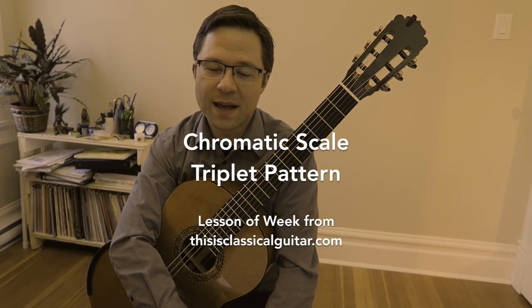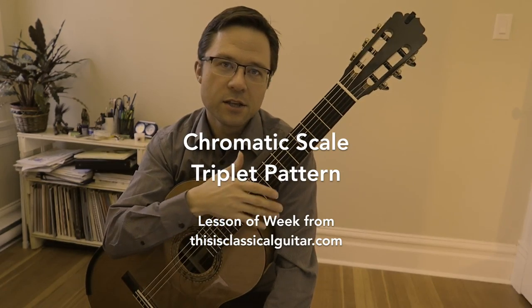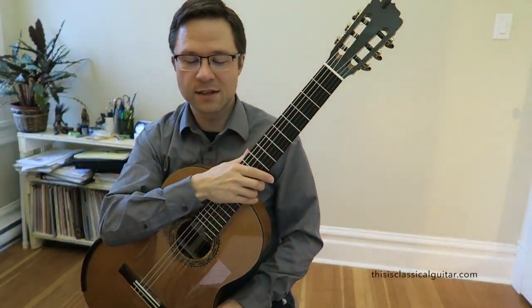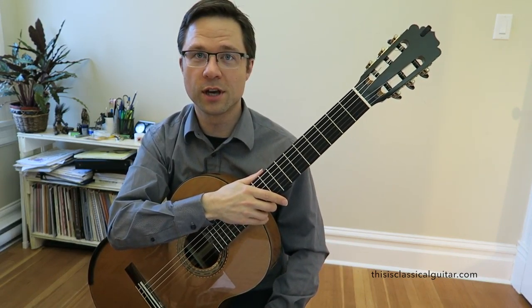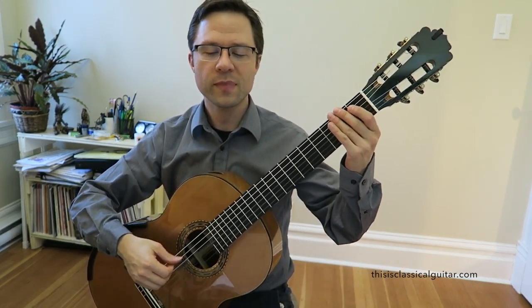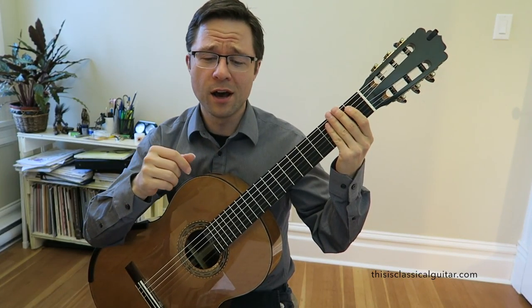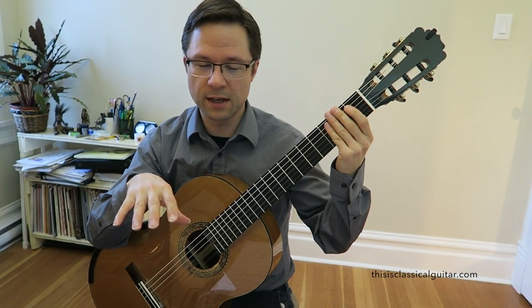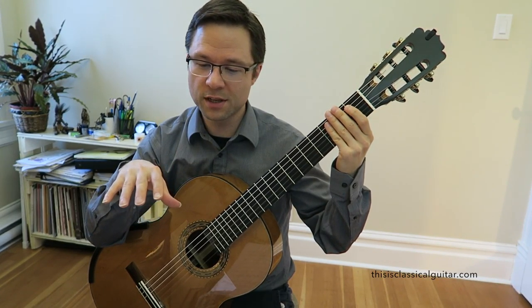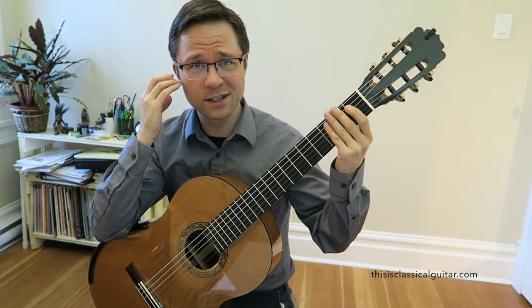Welcome to the lesson of the week. This is a chromatic scale in triplets with a kind of superimposed pattern onto it. Let me just play through the exercise and then we'll talk about why it's good for the left and right hands, synchronization, and all those other great things. You can find this exercise in almost every technique book. I'm using the Bible of Classical Guitar Technique and I have a link to that in the YouTube info section. But it's also in Pumping Nylon — it's in pretty much every single technique book.